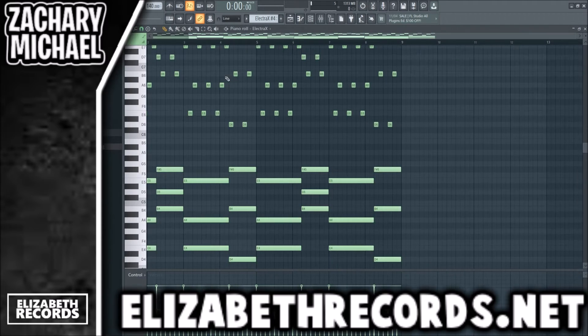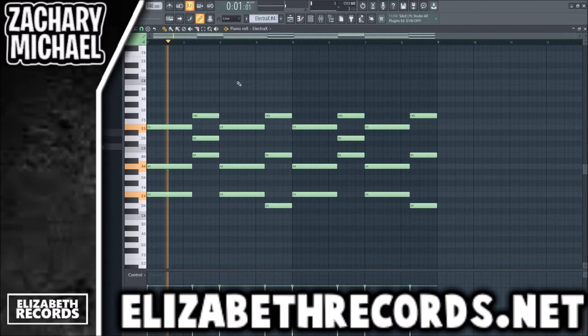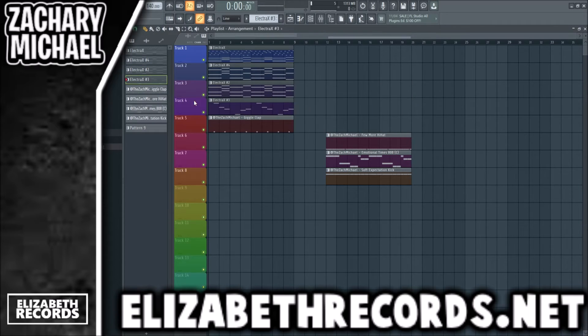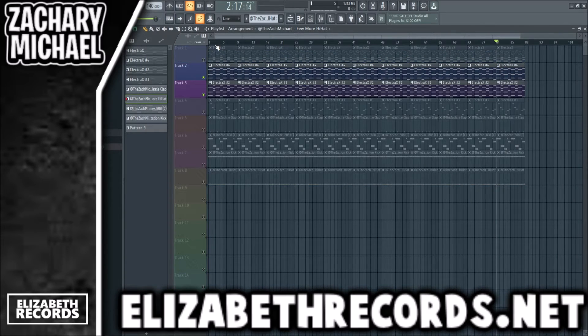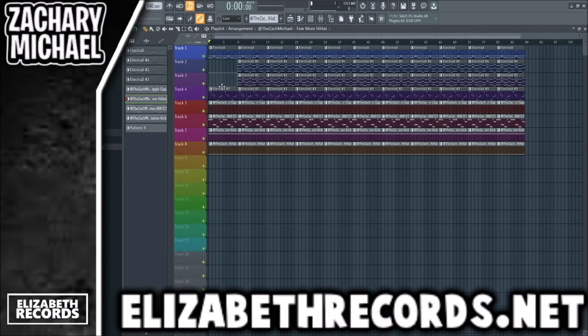So we've got three layers of ElectraX, but it's about to become four because I want a section without the arp — so it'll just be these little chords of the initial pluck. They don't sound too full on their own, but when we layer them with the bell, they get a full sound and the texture is solid.